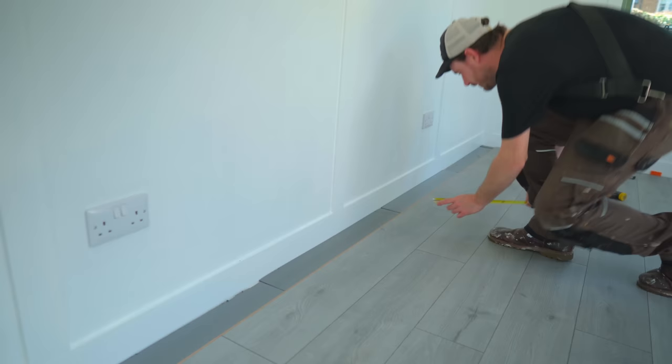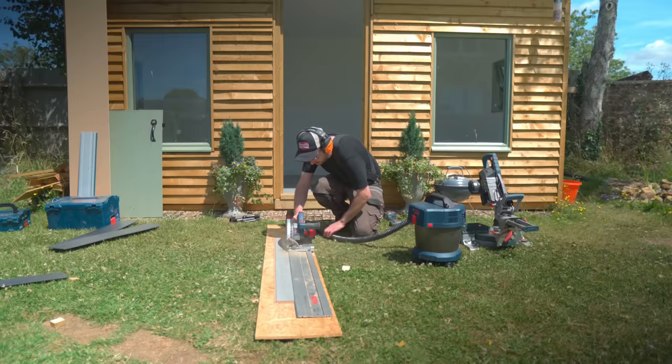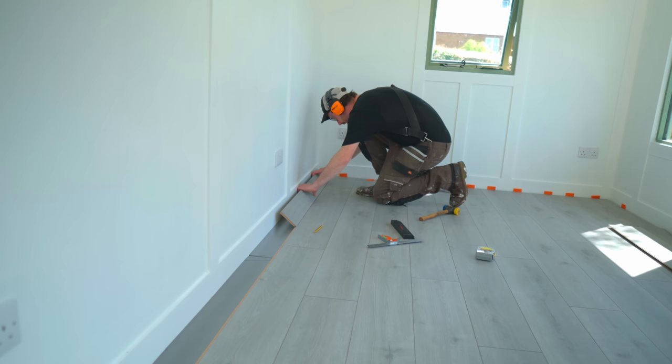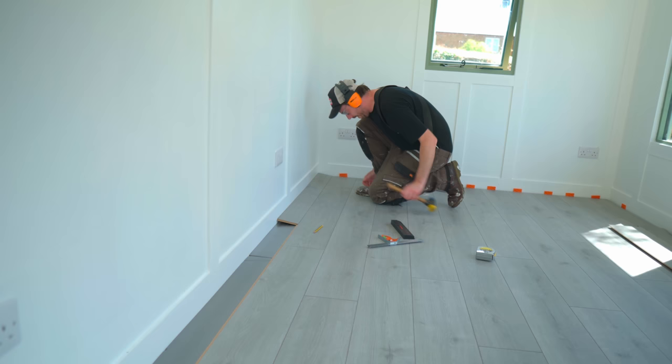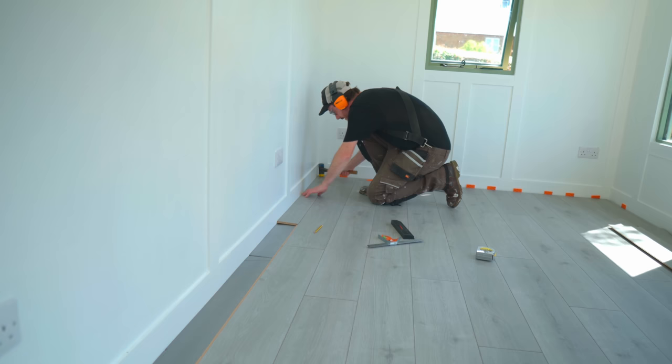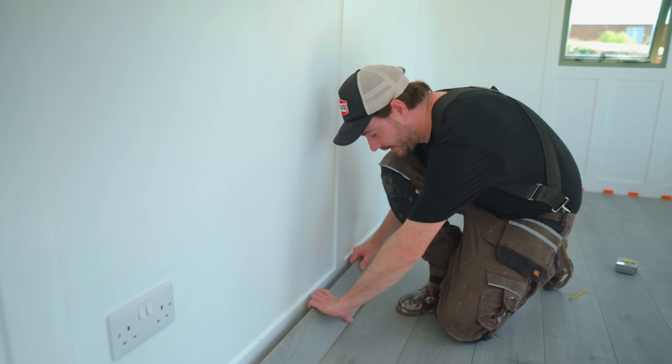This stuff goes down quickly and it's all down apart from the very last strip. I need to work out what size this strip needs to be, and then I can get it ripped down using the track saw. These ripped strips can now go into place the same way, and I can use this tool to pull everything tight.